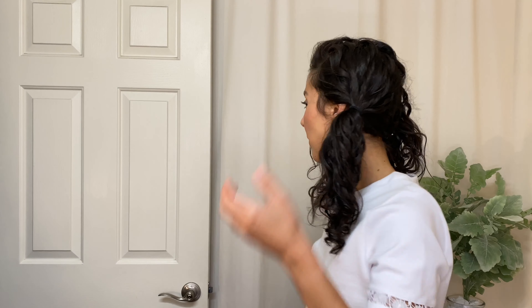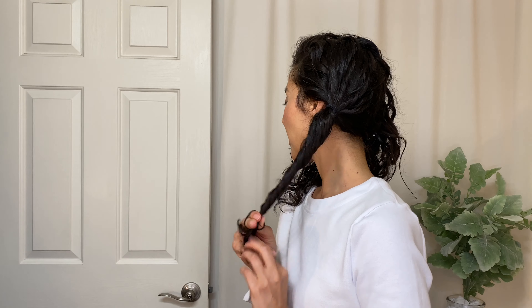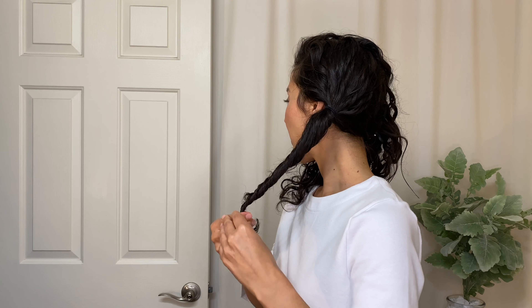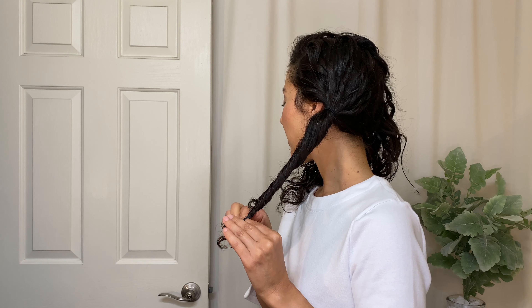Hello, I have four last-minute Halloween party costumes for you that you can recreate all while maintaining your healthy curls. This is April with the Curl Story, and the first costume is Princess Leia. You might think that you'd have to straighten your hair for this, but with the twists on these double buns you really don't need to.